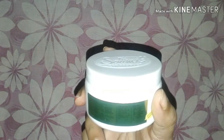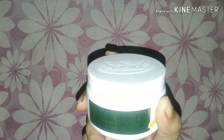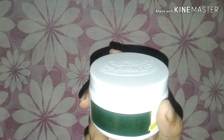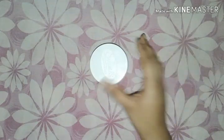For application: apply the pack directly on face and neck in upward strokes, skip for 2-3 minutes, then wash off. Close the lid tightly after use. Apply it well on your hands, fingers, and neck.